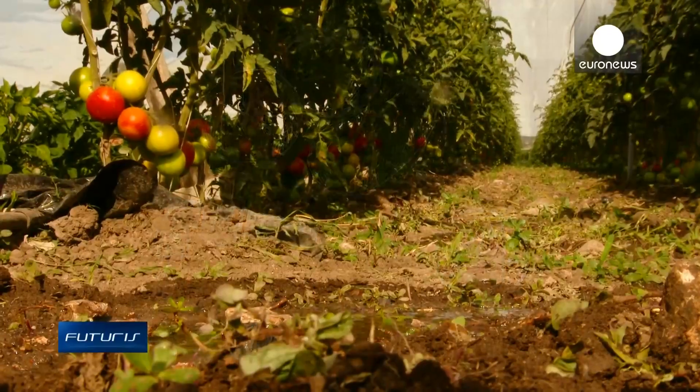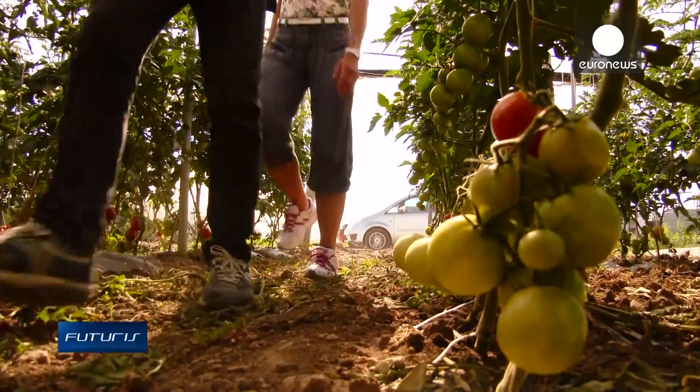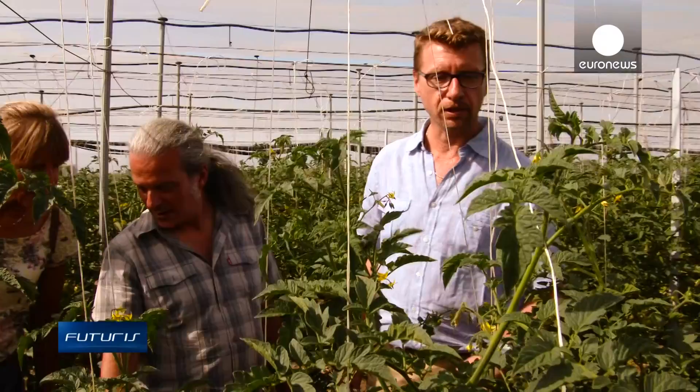These tomatoes growing in southeast Italy are for research, not food. Here, different methods of irrigation are being compared. Scientists are trying to produce a safe harvest using recycled water.